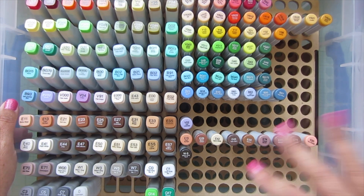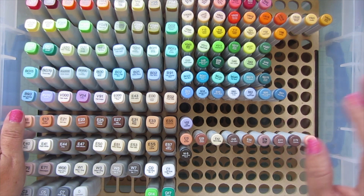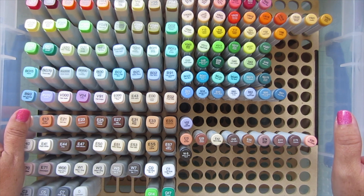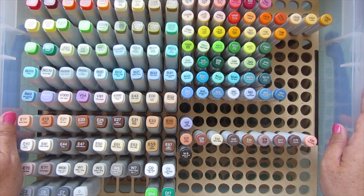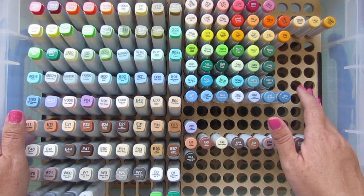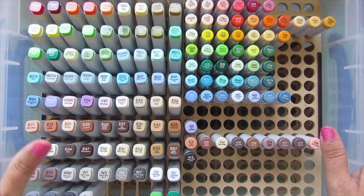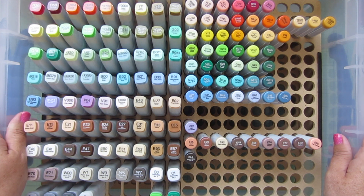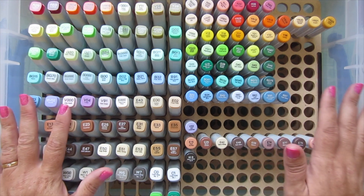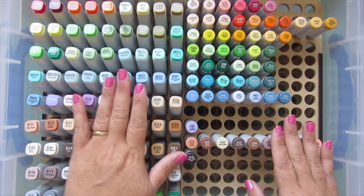There's plenty of room to grow because I don't have refills for all the Copics I own. I own about 200 Copics, nowhere near the full amount - I believe there are 358 total, though I could be slightly off. I've been working on my collection for 10 years now and they're just my absolute favorite coloring medium. I'm really eager to get even more refills as my markers start to run dry.